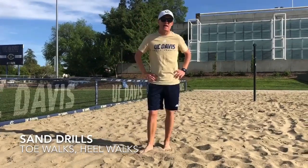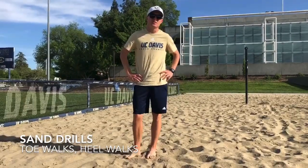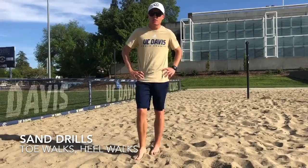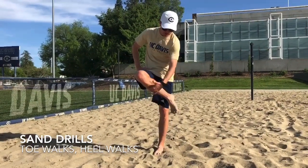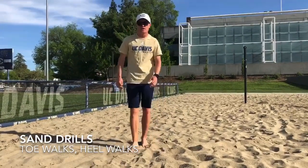The next thing we would love you to add in, if you have access to a nice sand pit, are our sand drills. We would love to do these after one run every week. The first couple that we would do, focusing on strengthening our lower legs — so our calves, our shins, and especially around our ankles — are a few of our walking drills.